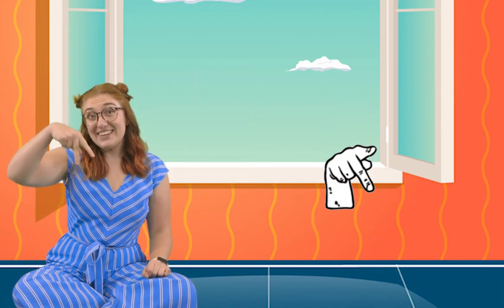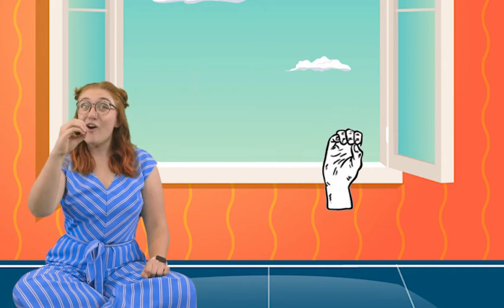Before we start the song, let's practice the letters of my name. Here we go. We're going to start with a J, then a U, M, P, S, U, I, T, J, O. That's Jumpsuit Joe. Good job!